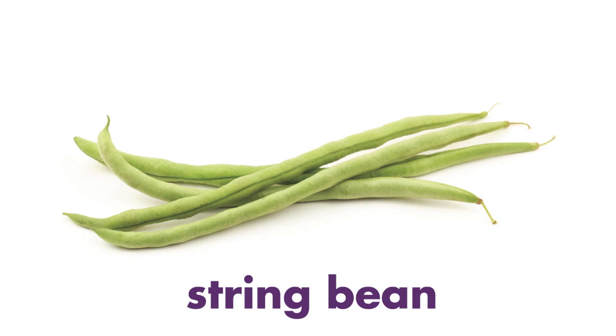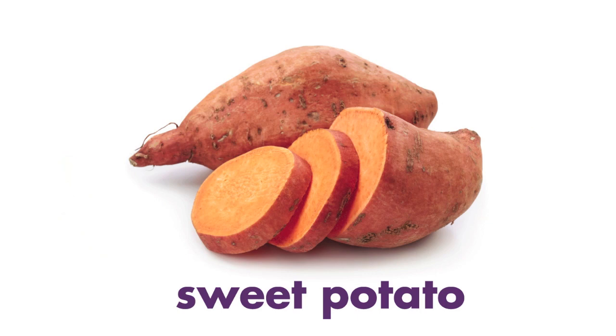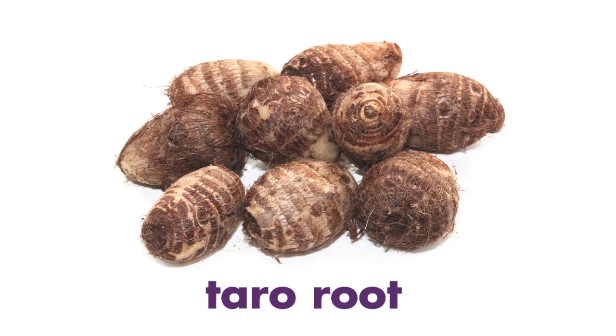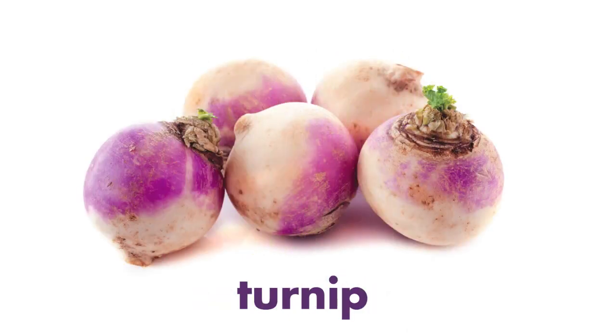String Bean. Sweet Potato. Swiss Chard. Taro Root. Tomatillo. Turnip.